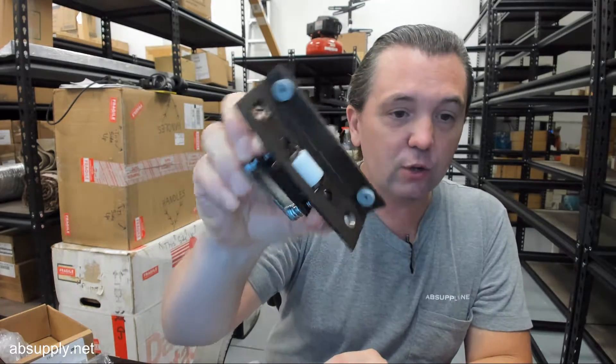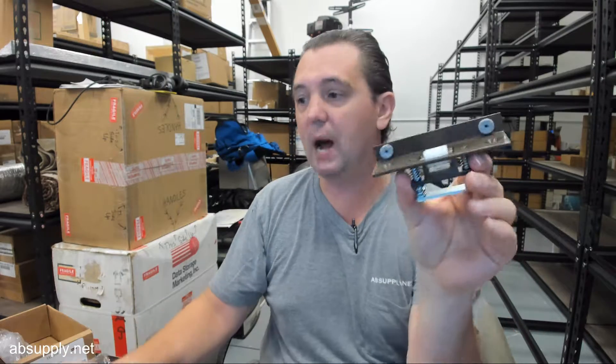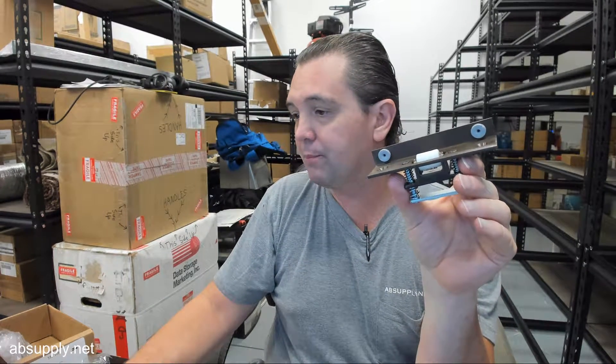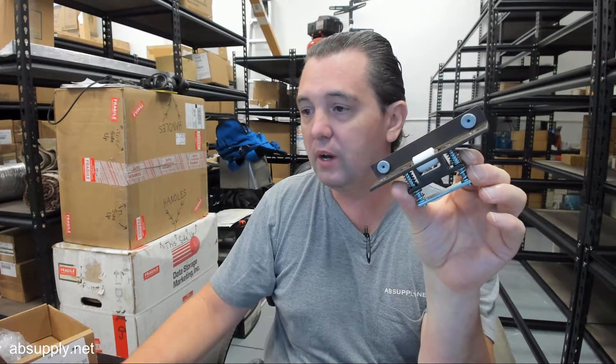Great application of why you would use this. Now speaking of great applications, that goes hand in hand with all of the Rockwood roller stops — not only the 593, which is the angle style stop. There is a link below this video to the product brochure where you can review the different common roller latches from Rockwood.